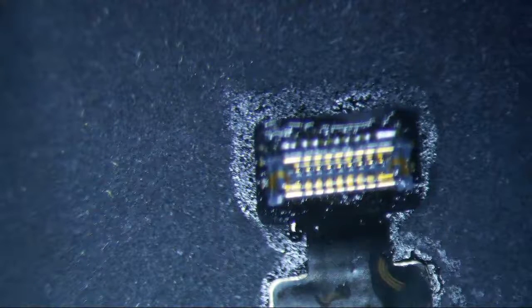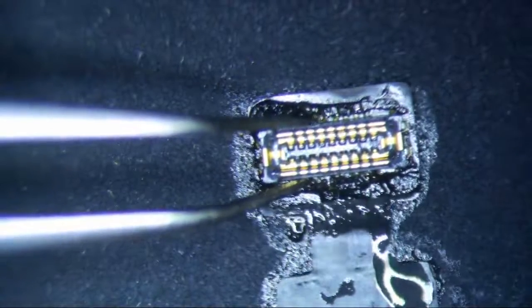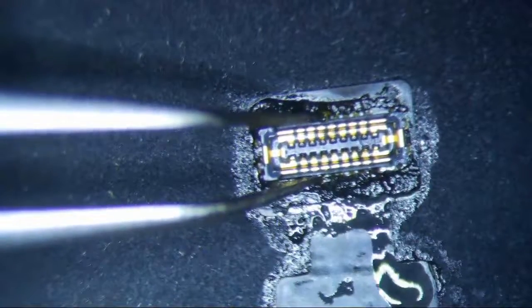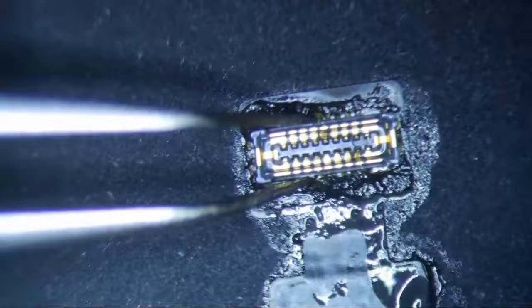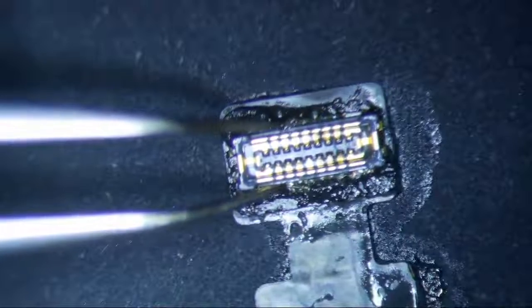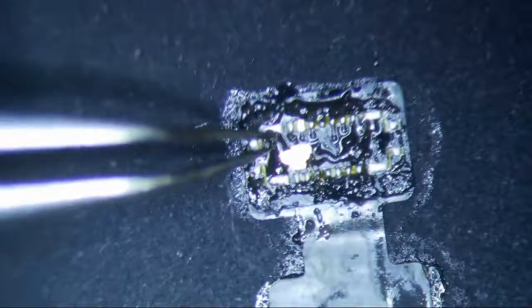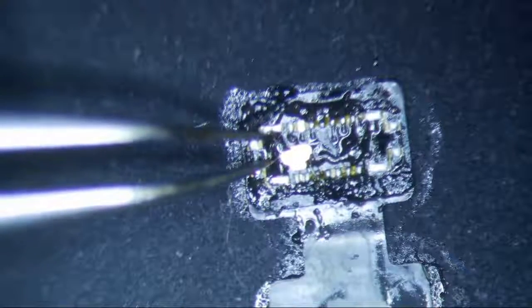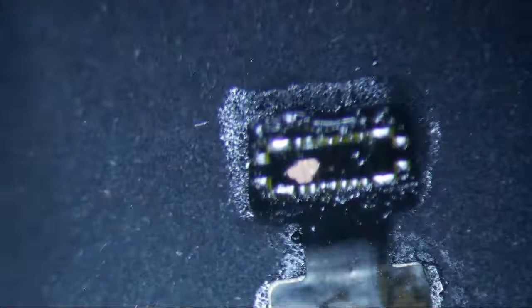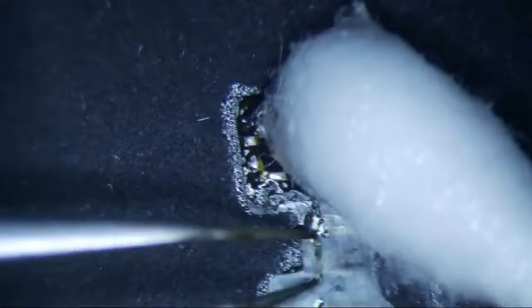I'm going to lower my heat a little bit because I really just want to take it off. It starts bubbling up if you use too much heat, so I'll use a lower amount and try to slide this off fairly quickly without damaging anything else. See how the ground kind of comes up and bubbles a little bit — that sucks. I'm just going to replace this connector and that should fix the problem.